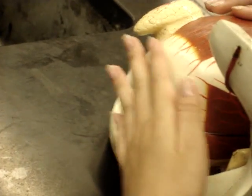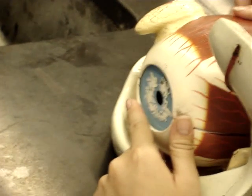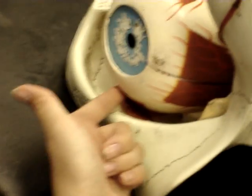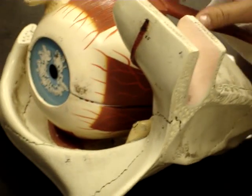This model, usually out here would be a protruding cornea. This is the superior rectus muscle. This is the lateral rectus muscle. Underneath here would be the inferior rectus muscle, and this would be the medial.